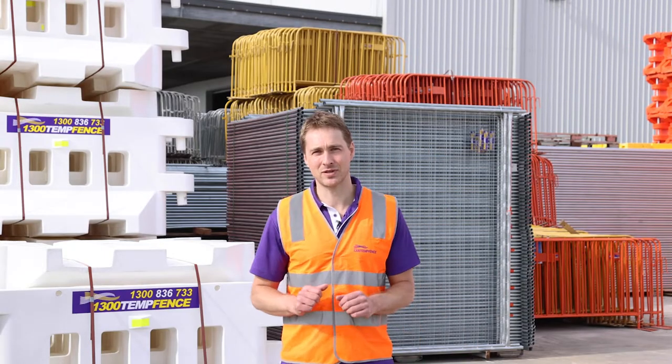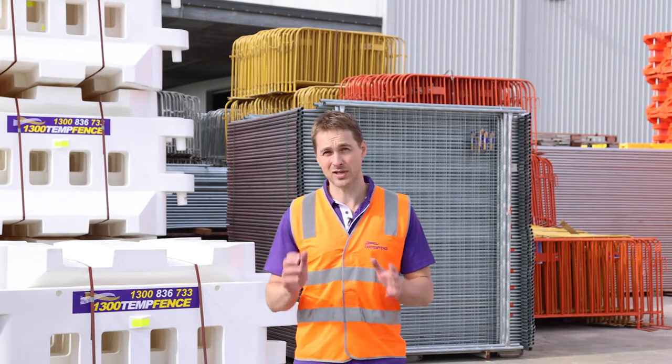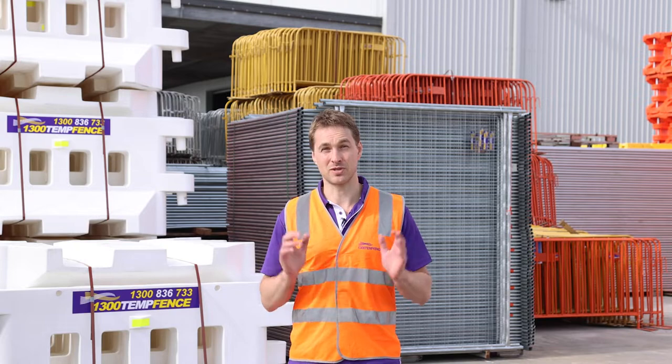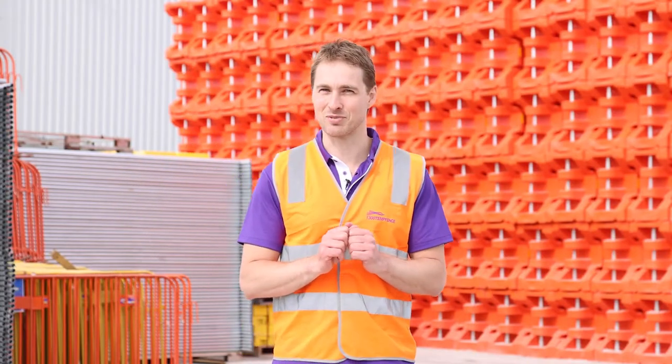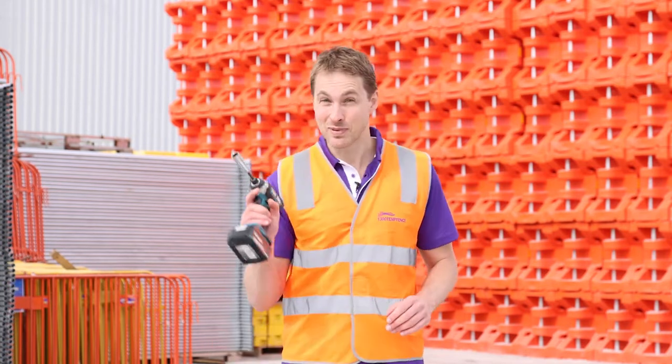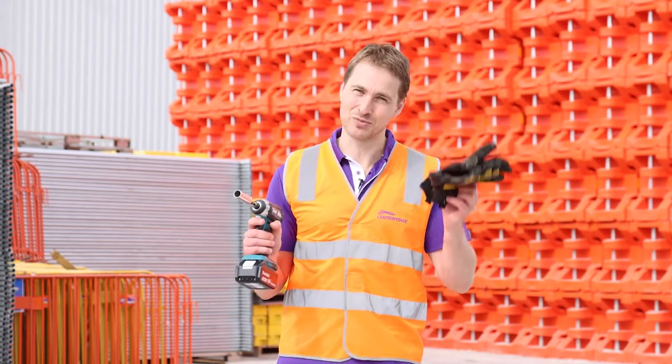G'day and welcome to the 1300 TempFence temporary fence installation video. In this video we're going to talk you through everything you need to know to install your temporary fence. You won't need a lot of tools — all you need is an impact driver with a 16 millimeter deep socket and a good pair of gloves.